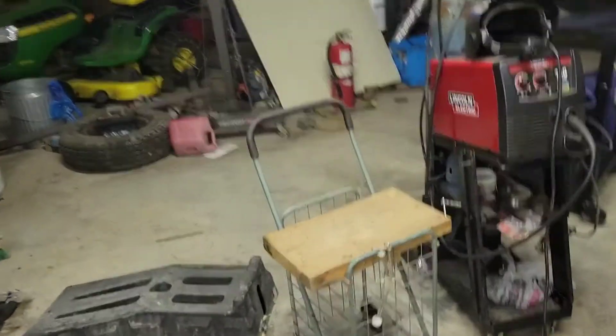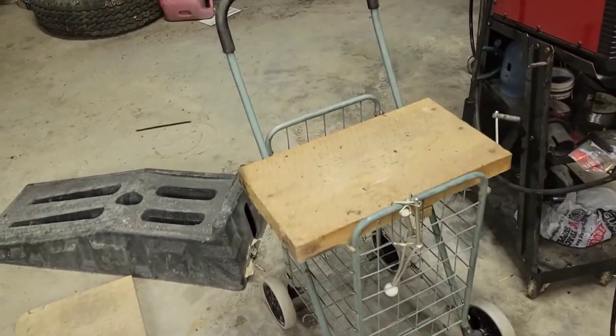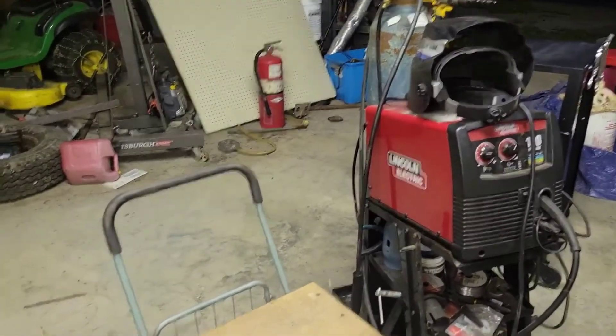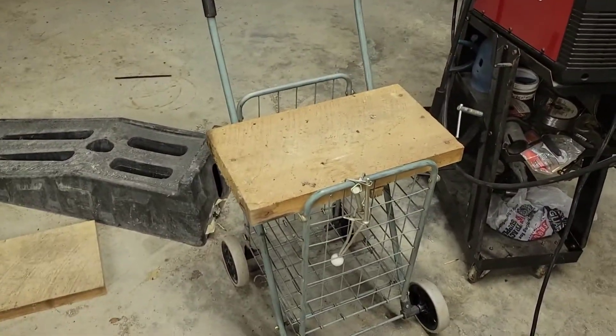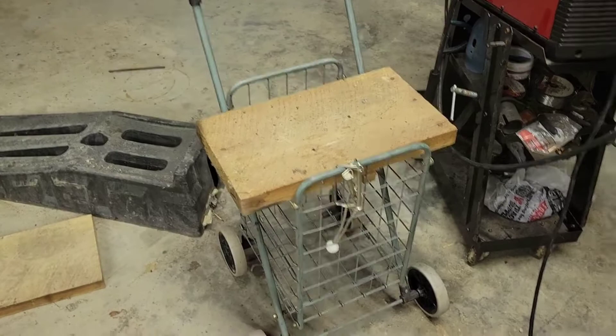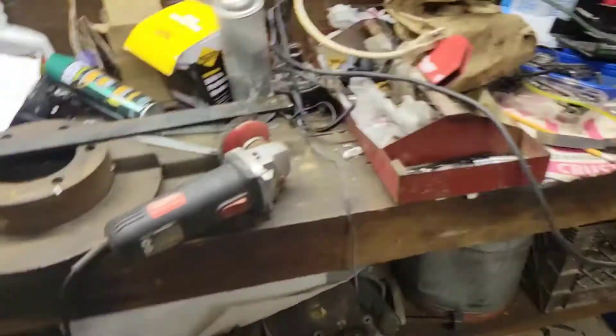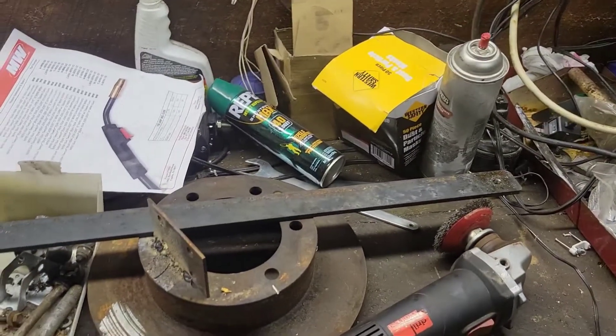Here's going to be my welding bench — temporary welding bench. I just got this welder out here yesterday. I'm just going to put a piece of metal on there and use that for a movable workbench. But I'll show you here, be welding it up and stuff.